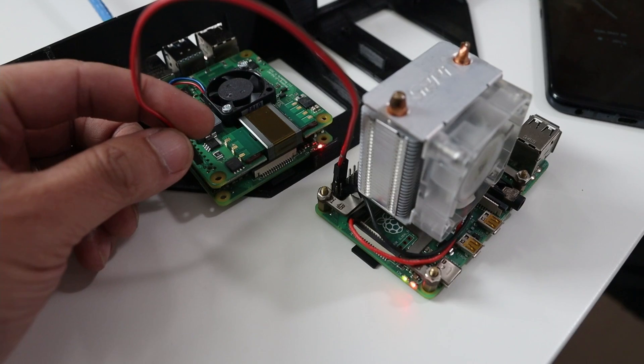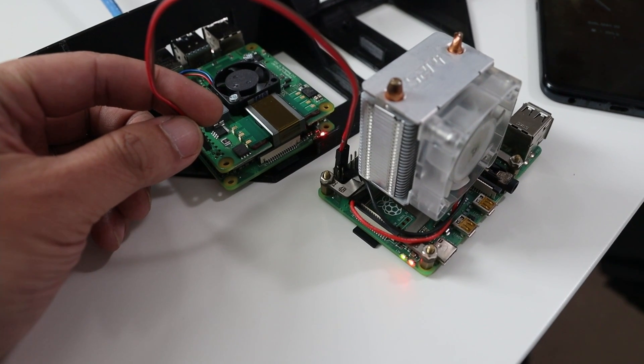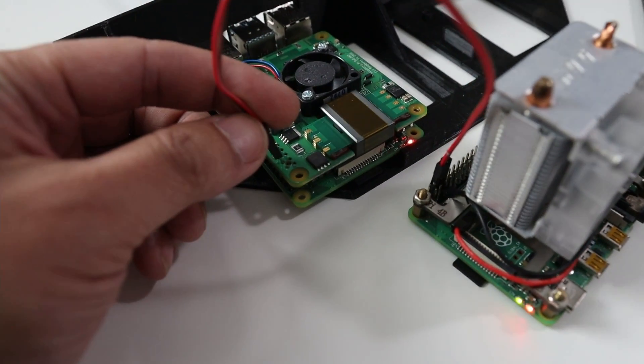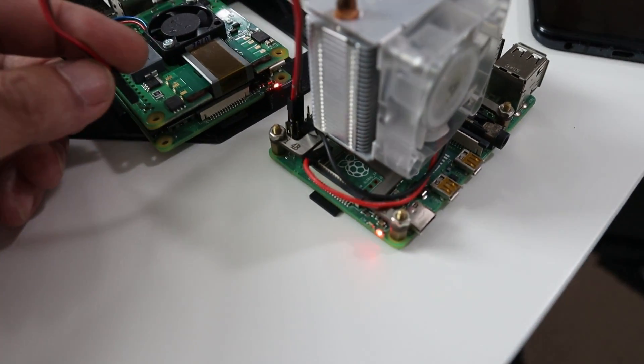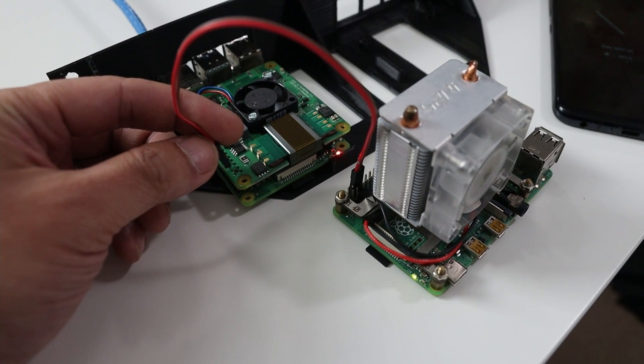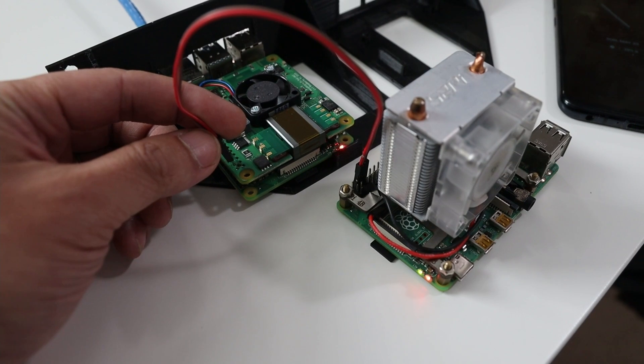One of the coolest things I was attempting with this was — since the new one provides more power — I wanted to see if I could actually power another Raspberry Pi using just one PoE hat, and sure enough it does work. This is not the best way to do it because there are no regulators, so you might blow it out by accident, but yes, you can actually power another Raspberry Pi through the hat on the first Raspberry Pi. I thought that was pretty cool.